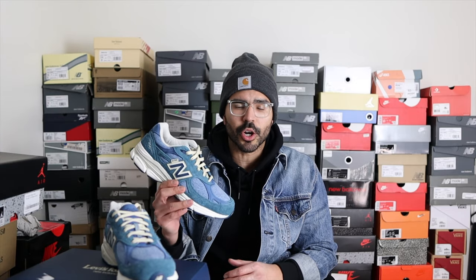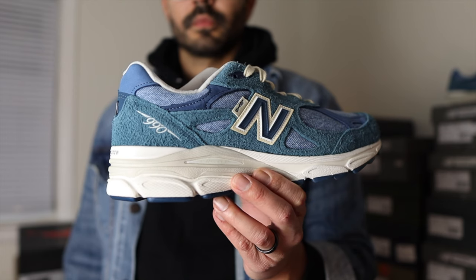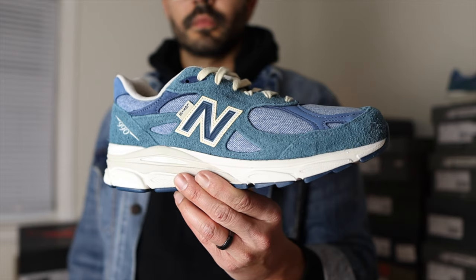So here we have them guys, the New Balance 990 V3 and Levi's collaboration. This one is in the Millard blue and dark blue. There was also a gray color they released alongside this pair called the Elephant Skin Colorway. These released back on September 9th, 2021 for a retail price of $220.